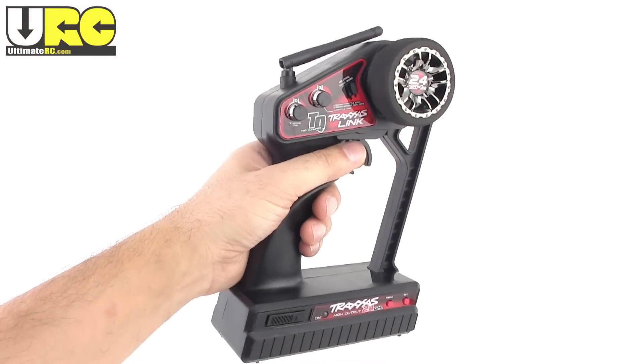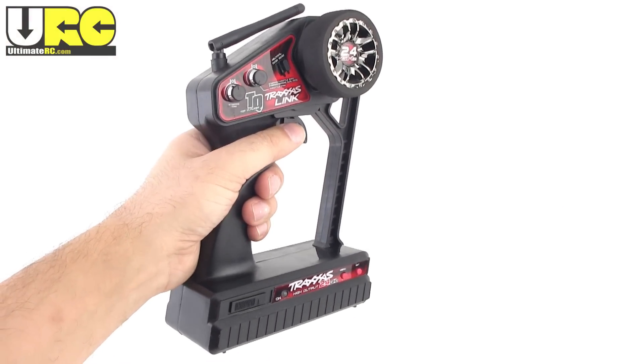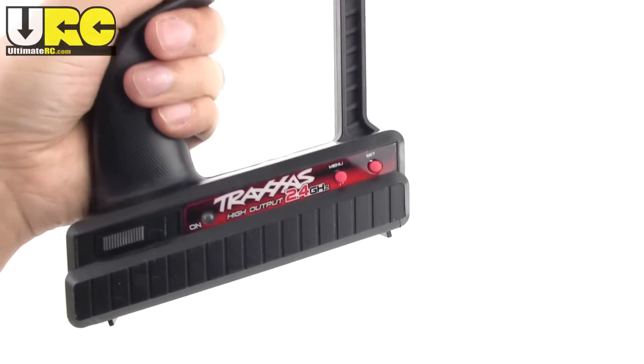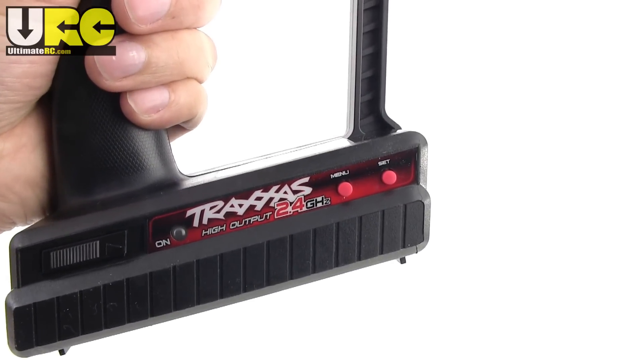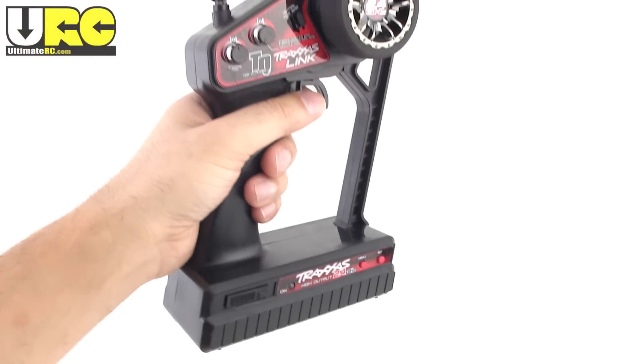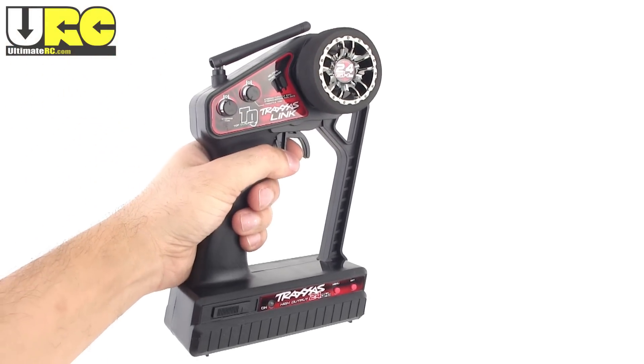I got my E-Revo right at the end of the Traxxas Link era. They've since upgraded to a thing called a TQi — just a slightly different design of transmitter. They both take four AA batteries, and they're both programmable through two little red buttons. These let you change things like endpoints and exponential.